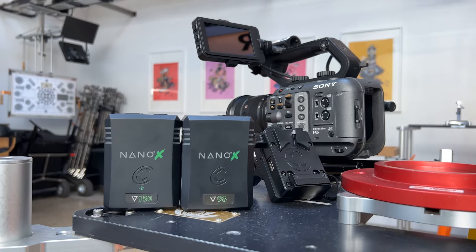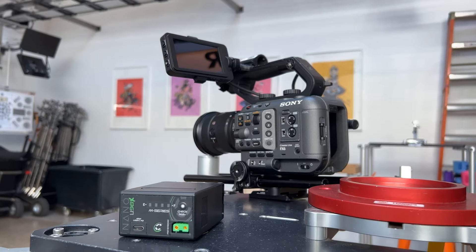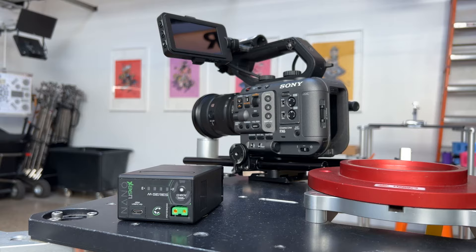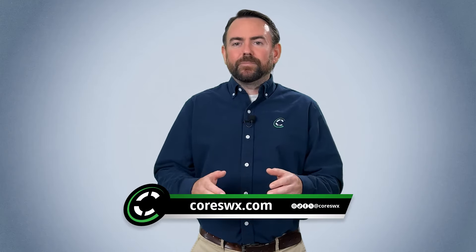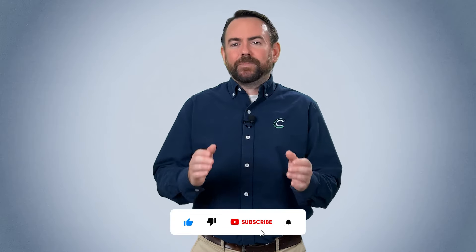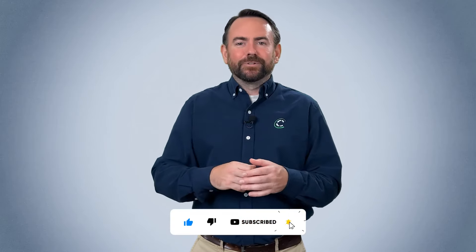When it comes to powering your Sony FX6 rig, Core SWX has you covered. Whether you prefer a V or G mount setup, or want to keep it compact with our Nano U98X, we've got the right solutions for you. Head over to CoreSWX.com to pick up your CXAM or CXVM FX6 plate, Nano X, or Nano U98X packs today. Stay Core Driven.